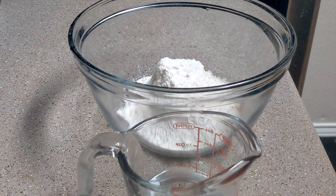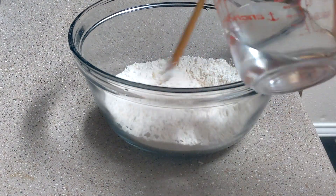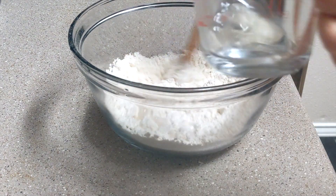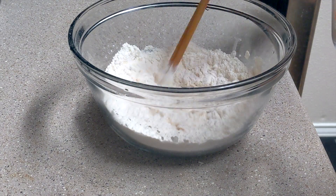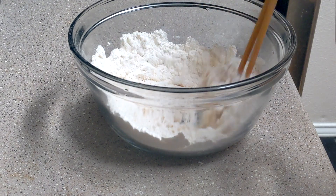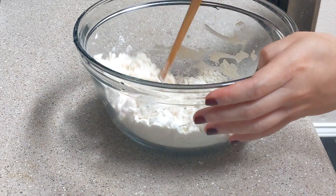First, let's prepare the noodles. Dandan noodles are deliberately a little chewy, so the ratio of flour to water is about 1 to 0.4. As always, the ingredients and measurements are listed down below in the description box.